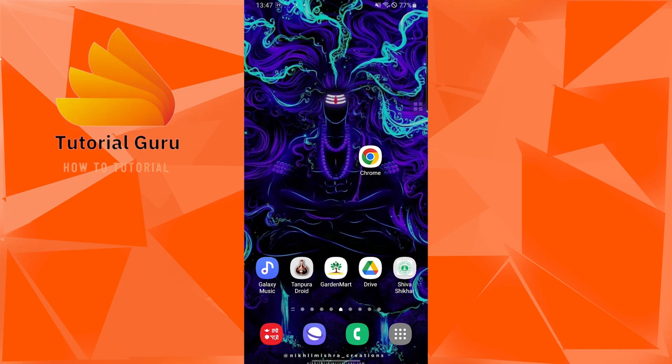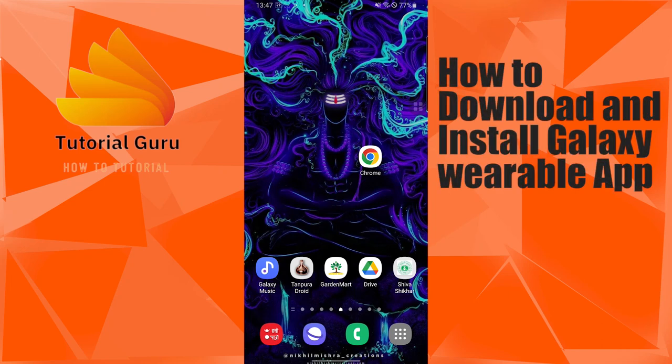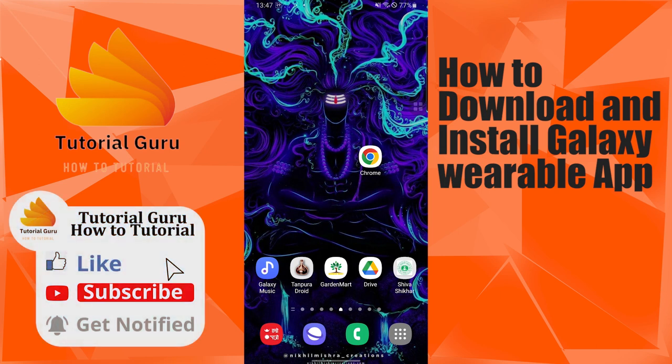Hey guys, welcome to the tutorial video. Today I'll be showing you how to download and install the Galaxy Wearable app on your Android device. Let's start right in.